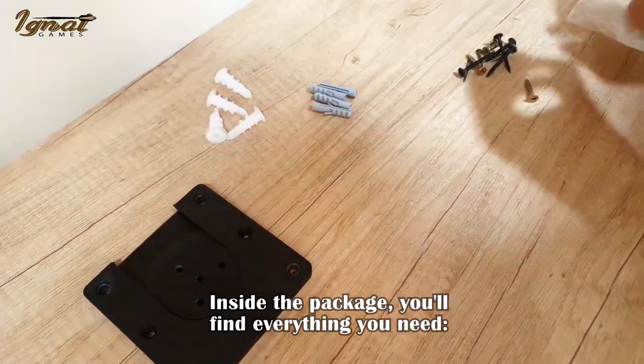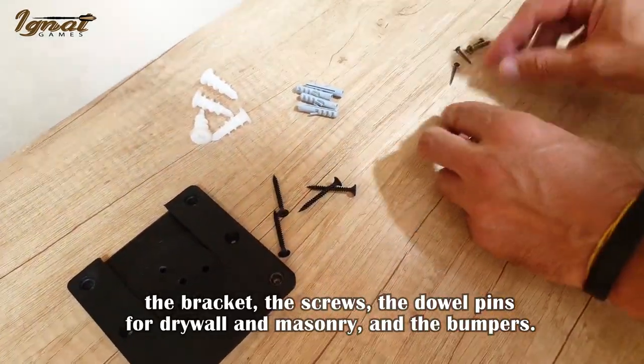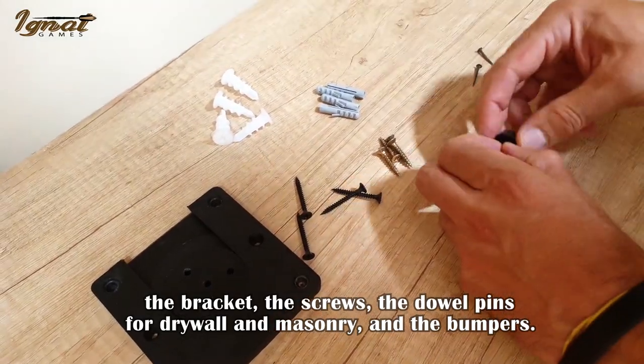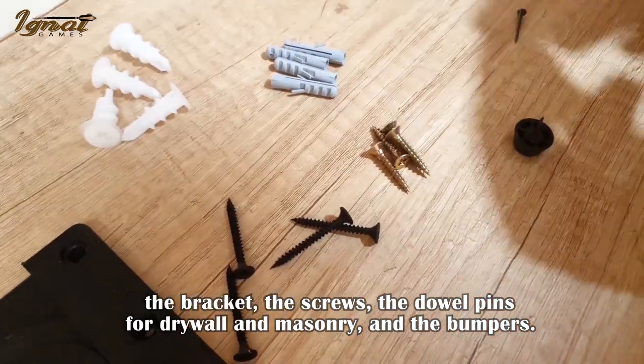Inside the package, you'll find everything you need: the bracket, the screws, the dowel pins for drywall and masonry, and the bumpers.